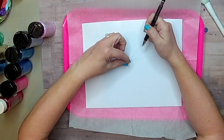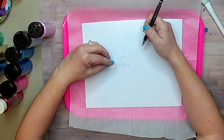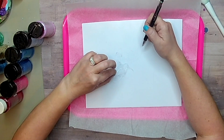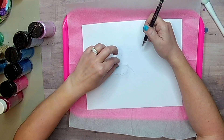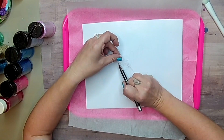Hi guys, welcome back. This is Crystal with Emerson Aurora Design, and today I'm going to show you how I painted with glitter using double-sided adhesive. This is such a fun tumbler to make.